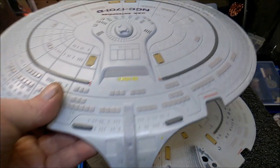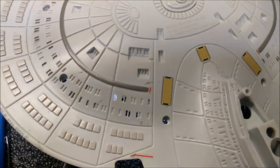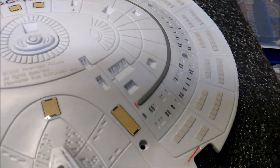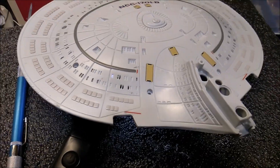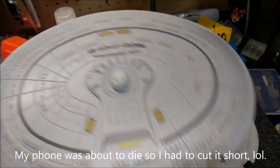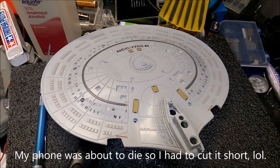That's pretty much it at this point — just going to work on more sections, work my way around. I'm saving the fancy windows until I have a little more experience, but it'll all get done eventually. Tomorrow I'll probably start marking off windows to drill for the top part of the saucer. It's going pretty good — thanks for watching.